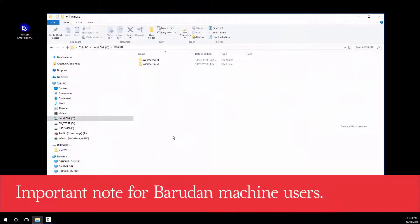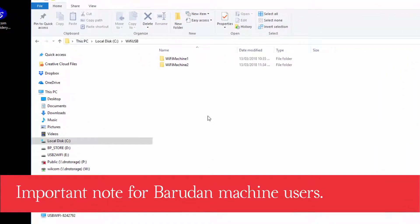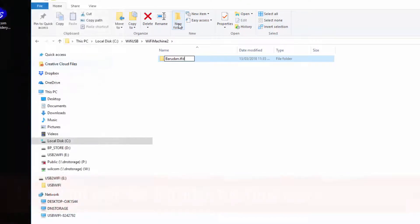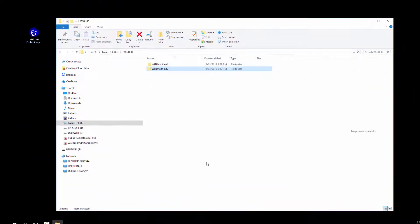It's important to note that if the Wi-Fi USB stick will be used with a Barrettin machine, a special subfolder must be configured. Barrettin machines will not read designs from a root folder of any USB stick. To create your subfolder, browse into the Barrettin machine Wi-Fi shared machine folder, then create a new folder. If your preferred file format is a U-code file format such as U01, then your subfolder must be barrettin.fdr. However, if your preferred file format is DST or DSP, then your Barrettin subfolder must be barrettin.tfd. Once completed, you can close Windows Explorer.